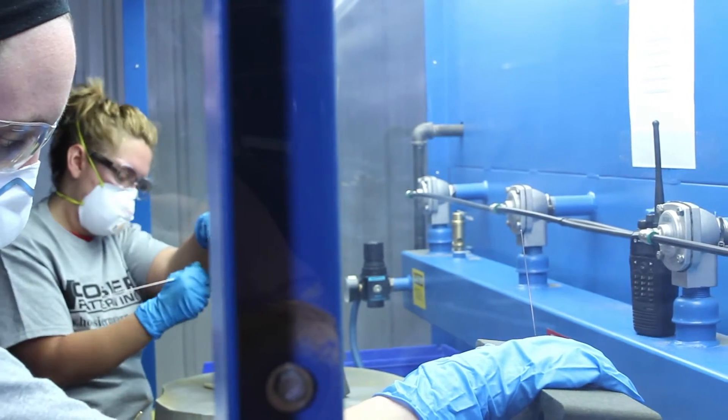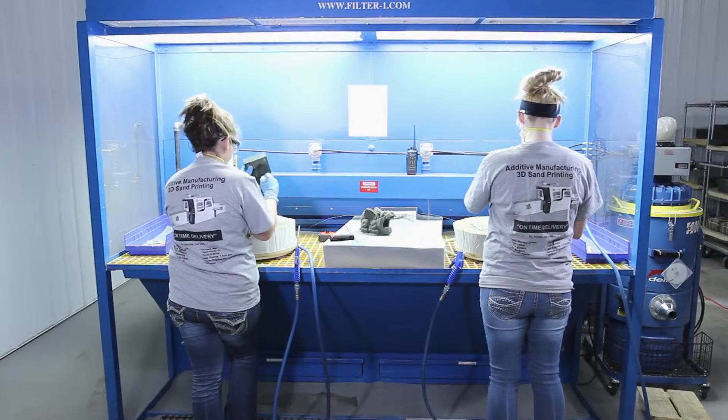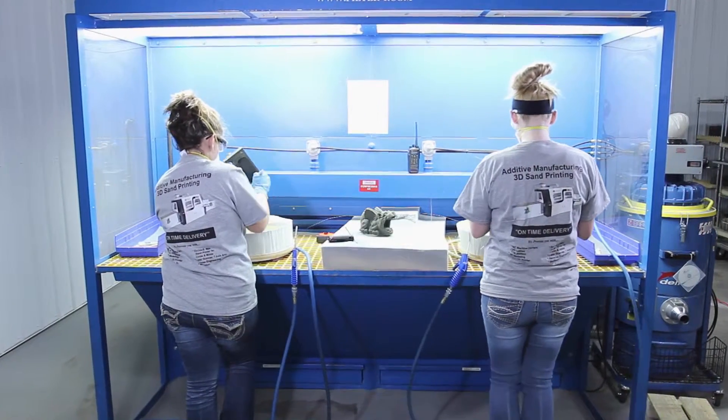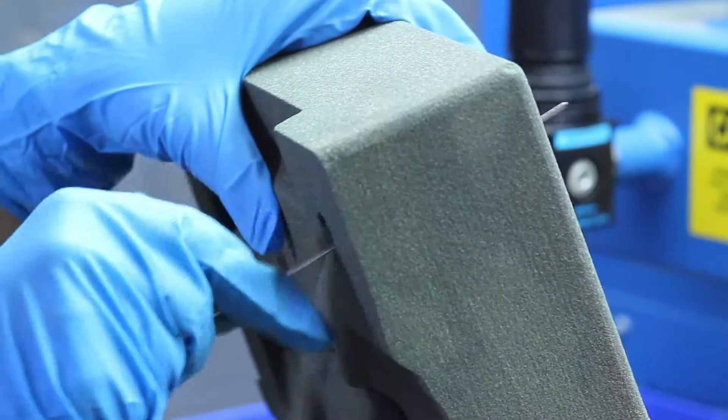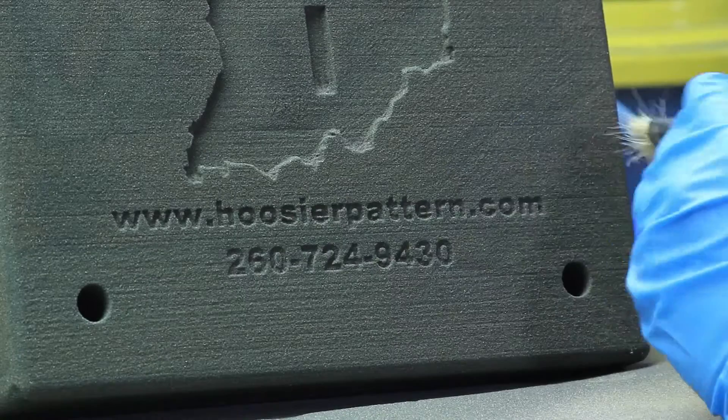Employees then vacuum and extract the parts out of the job box, and they are taken to our cleaning station for thorough cleaning and inspection. The employees in the sand room work as a team to make sure your 3D printed parts are carefully handled and cleaned to avoid any and all imperfections.